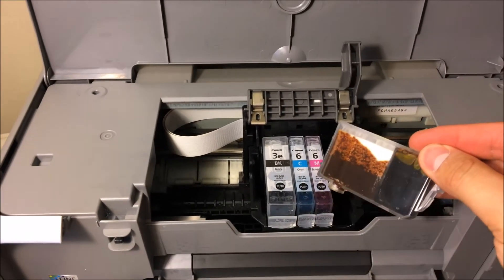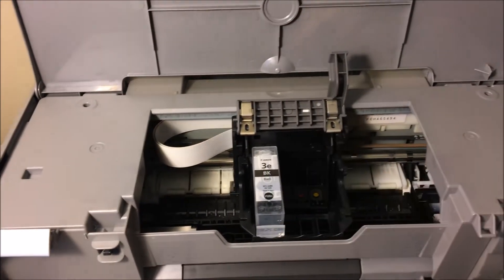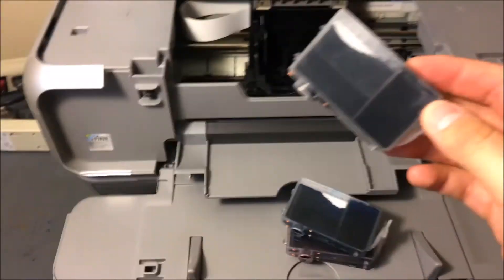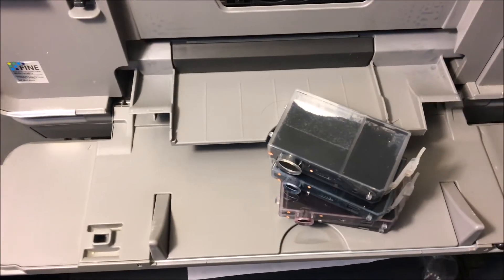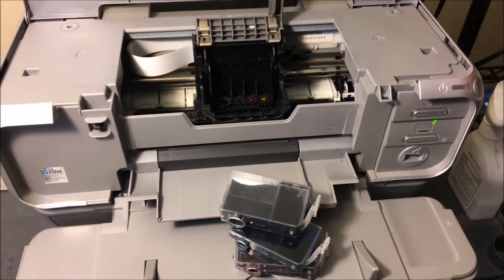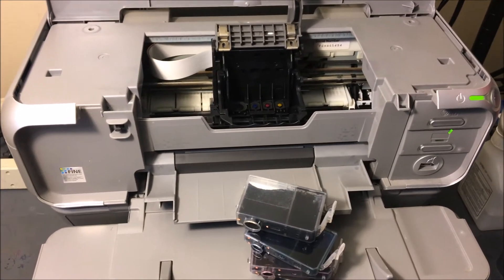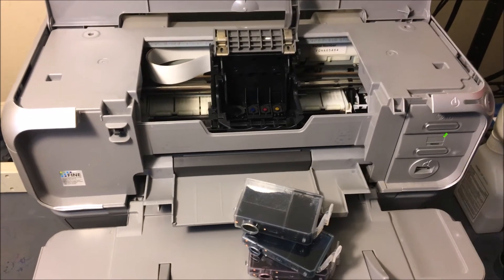If you notice all this ink that we're going to look at, it's all full. What this person did was they ran ink that was almost completely empty, and then they tried fixing it by putting in brand new ink that hadn't been used at all. What causes this problem is running your ink all the way low to the bottom — that's what ends up drying out the print cartridge and causes a certain color not to print or causes an overall print quality issue.